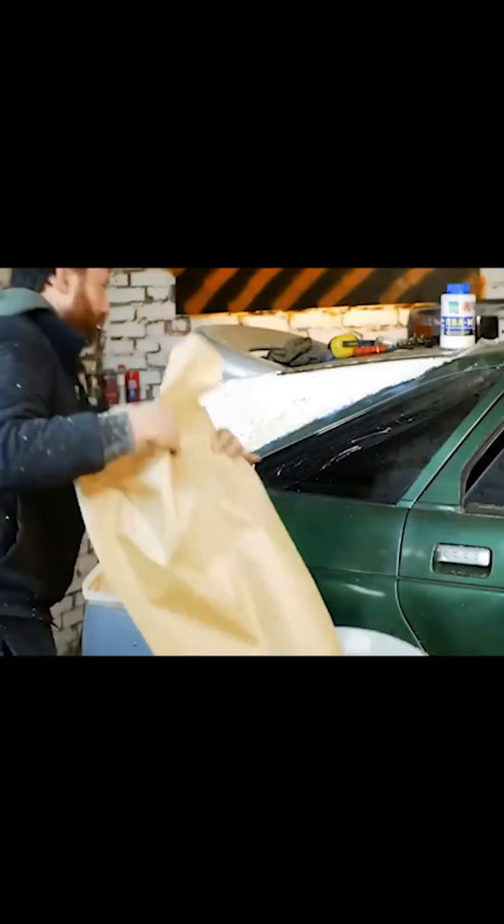Right now, besides just using PVA glue, I'm also applying some paper — any newspaper will do.